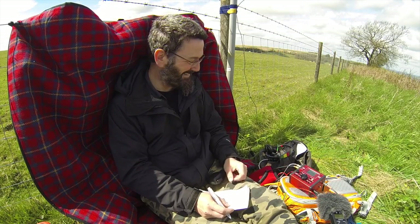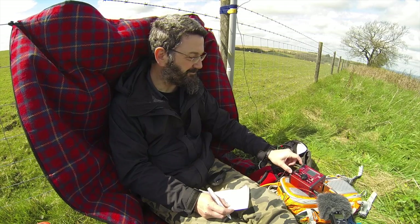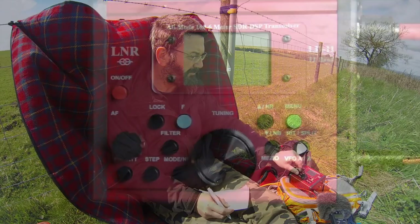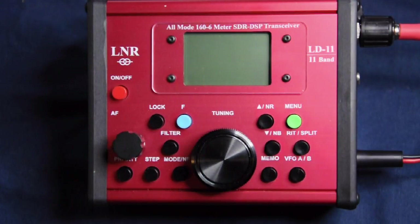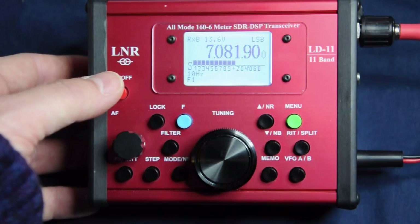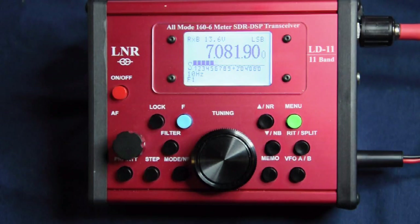I've taken this radio out portable for a SOTA activation, and if you haven't already seen that video, check out the link below in the comments section after you finish watching this of course. So what is the LD11? It's an 11-band — that's HF and 6 meter — fully featured QRP transceiver giving you SSB, CW, AM, FM, and Digimodes, all in a small and light package.